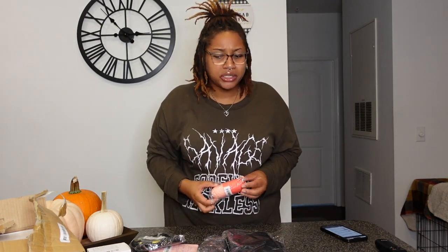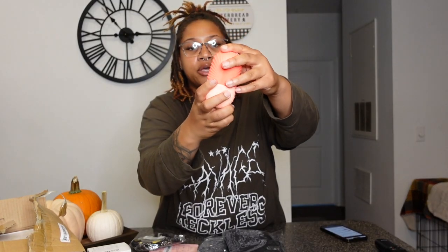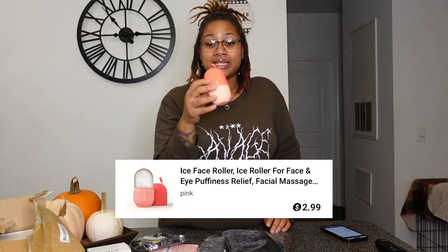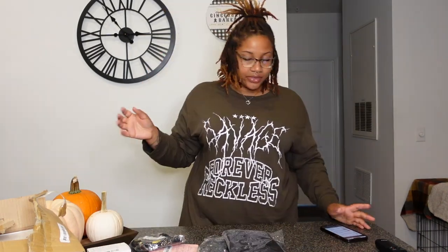Up next I got this ice face roller. You put water in it, put it in the fridge, and it turns into a block of ice that you roll on your face. I heard it's actually really good for your skin, so I figured I'd try it. It's basically a silicone mold — you put water in, close the top, and freeze it. I got this ice face roller for only $2.99 and I can't wait to try it in one of my self-care vlogs.